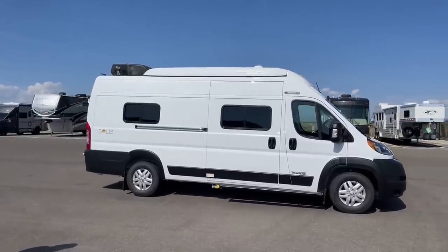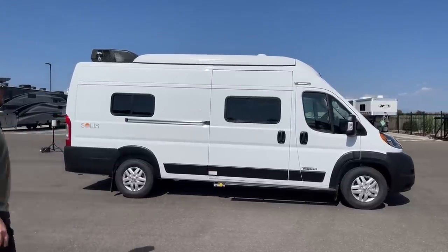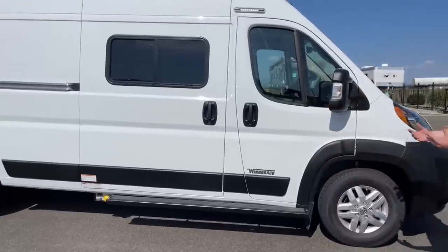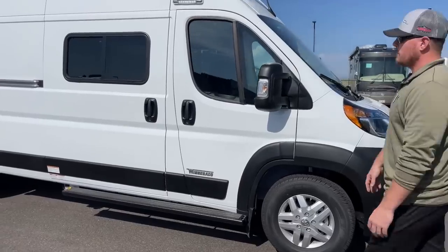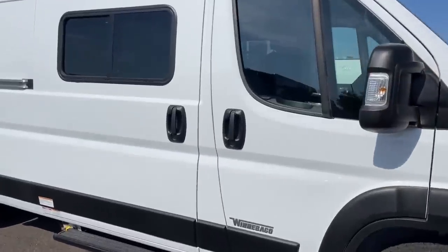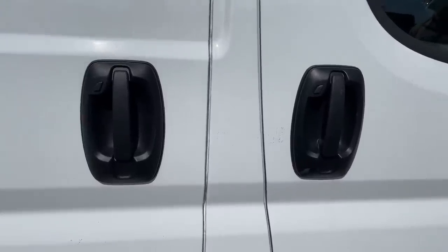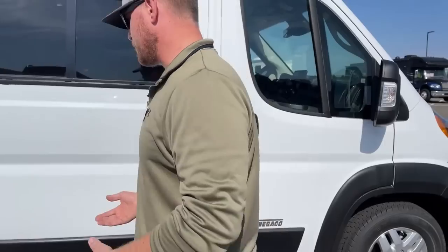There are three color options. This one is the bright white exterior color. Starting up front with something new for 2023: the Ram ProMaster chassis, which the Winnebago Solus is built on, had some facelift updates. The first is right here next to the entry door — these little buttons on all of our door handles. With the key in my pocket and the door locked, I just walk up and push the button to unlock without reaching for my keys. Kind of a cool little feature.